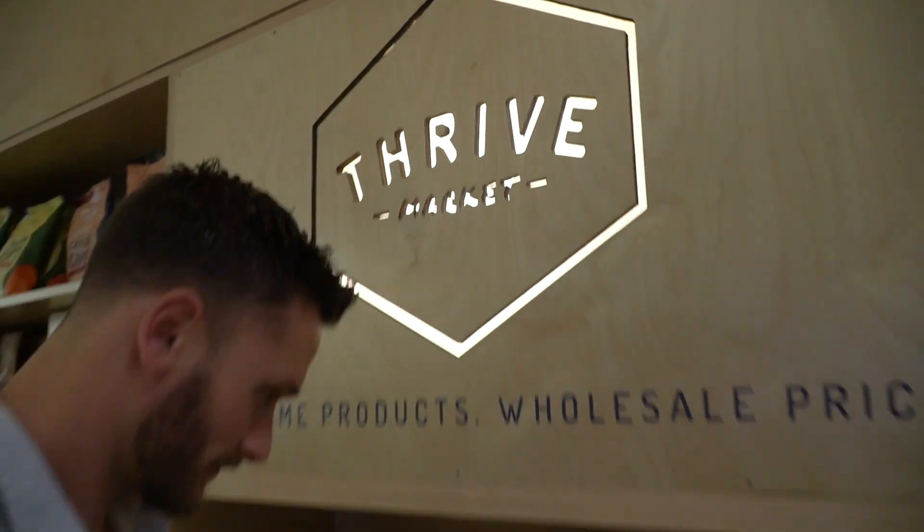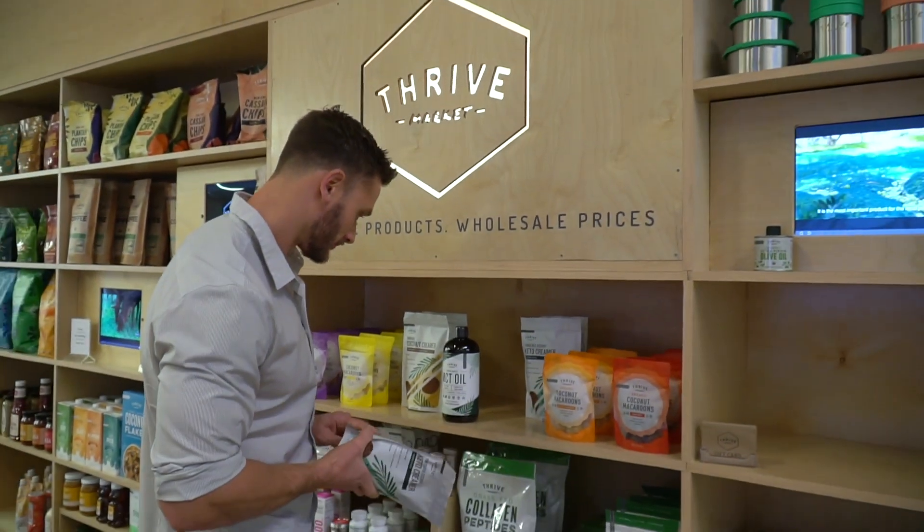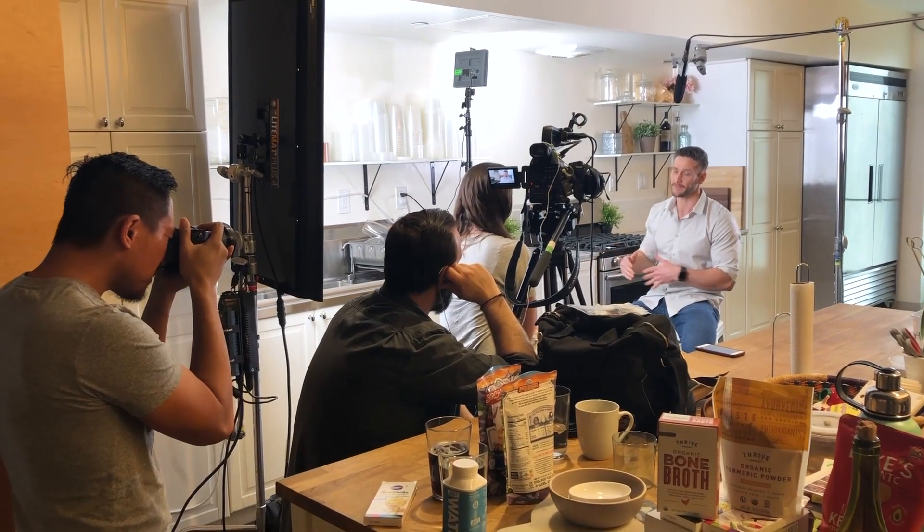That wraps up today's Q&A. I hope I answered some of your questions. Please don't be offended if I didn't — we get literally thousands of questions each week. Big thank you to Thrive Market for letting us use their studio kitchen today, and keep a lookout for all the content to come from my channel and also content from Thrive. See you guys soon.